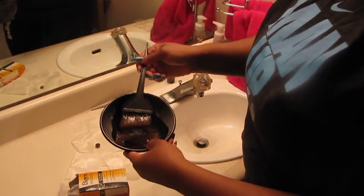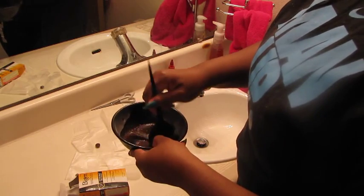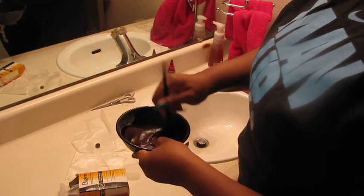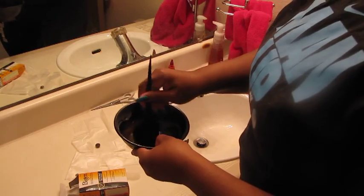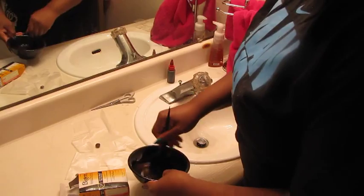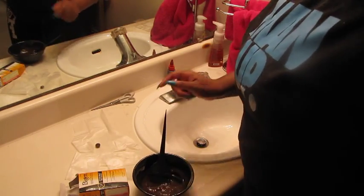You'll see it's getting a little bit pasty. Once you have it to a paste and it's starting to get harder, you're going to part your hair in four sections and apply it just like any other dye or how you apply a perm. You're going to let it sit. Mind you, it looks brown — don't let that deceive you. It looks brown but believe me, it'll get your hair jet black. I will come back once I have it on my hair and rinse out so you can see how black it got, because right now my hair is like a reddish brownish color.